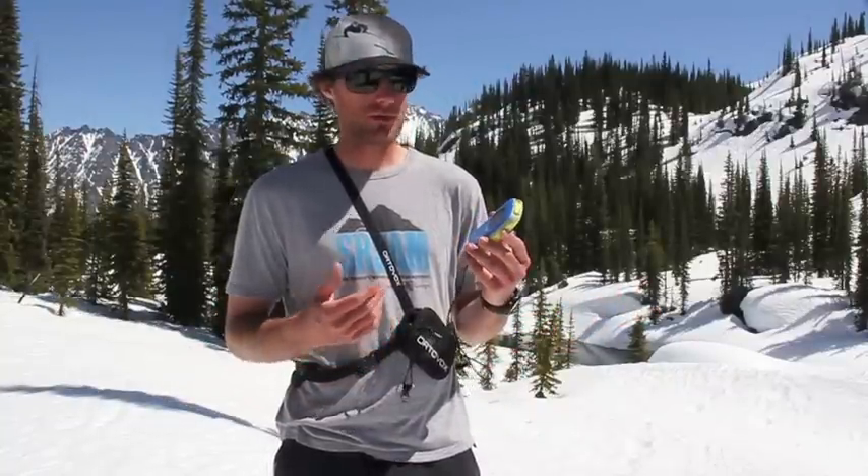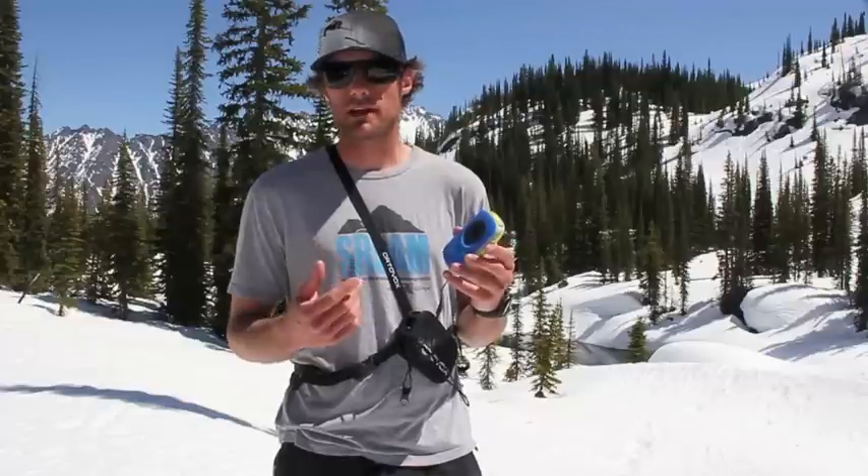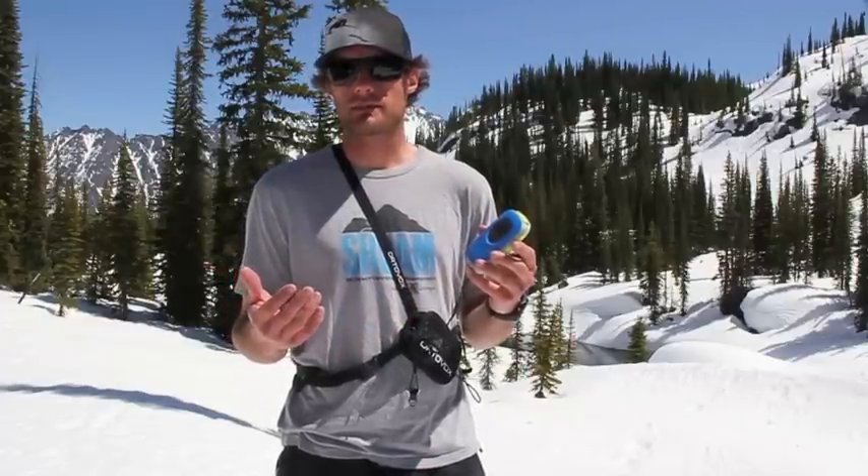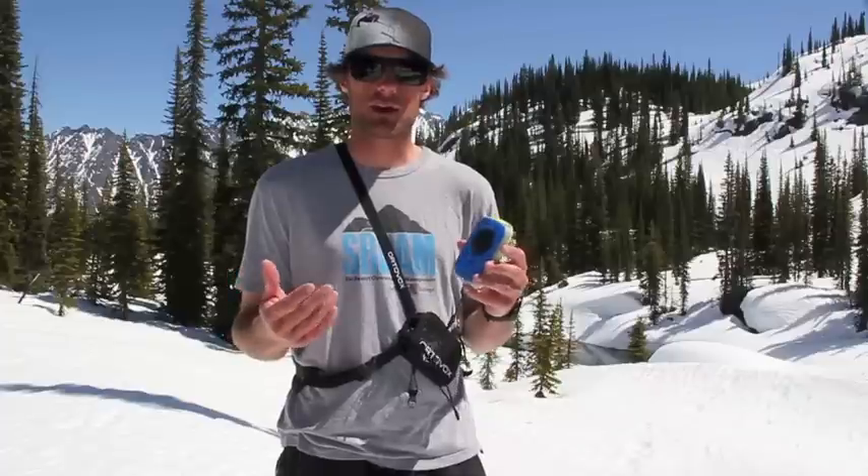The Ortovox Zoom weighs about 200 grams. It takes one AA battery, which will give you about 250 hours worth of transmit life.